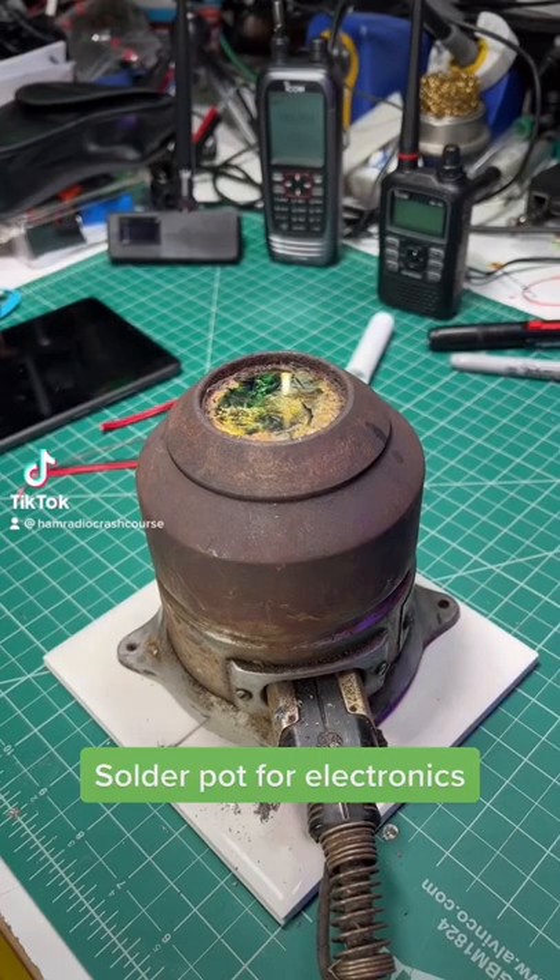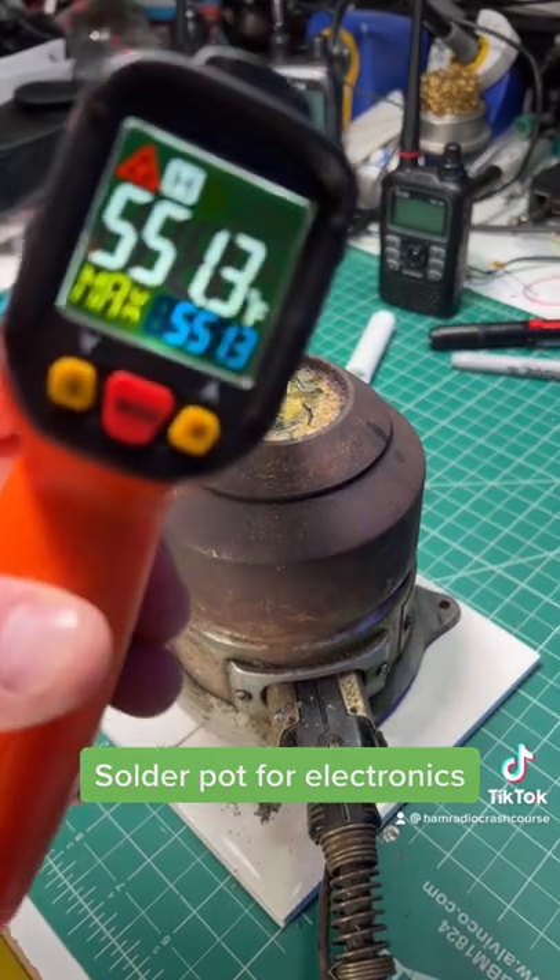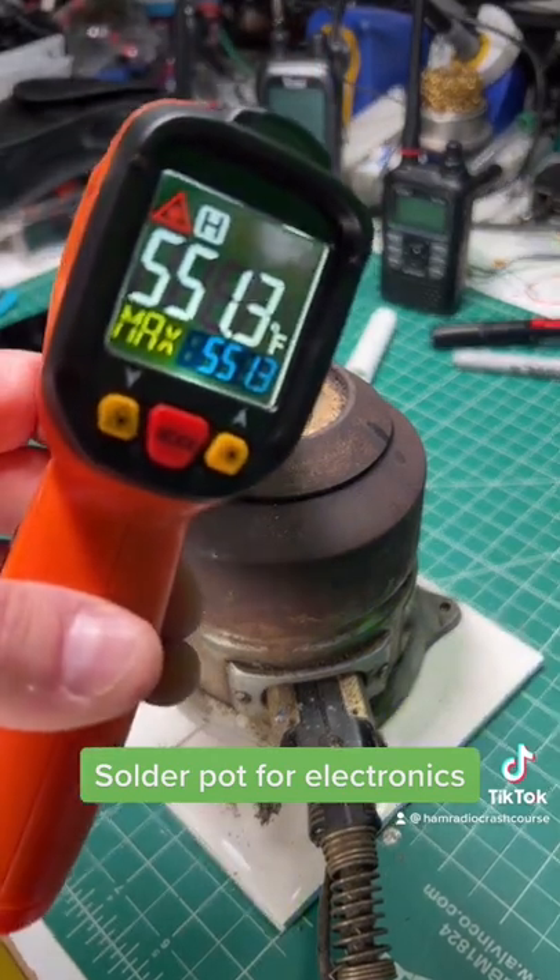Hey everybody, just got back from a ham fest and look at this crazy thing. This is a solder pot, which heats up solder. This is still warming up right now.